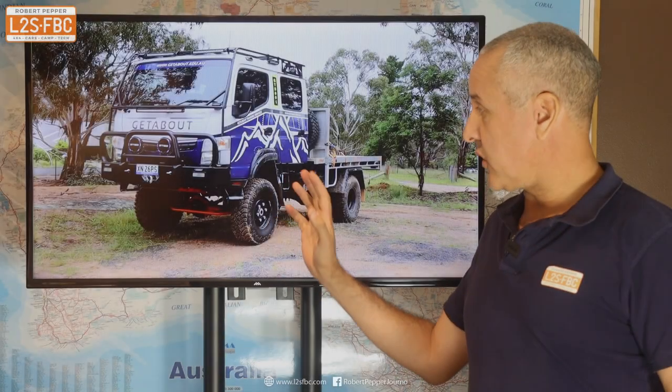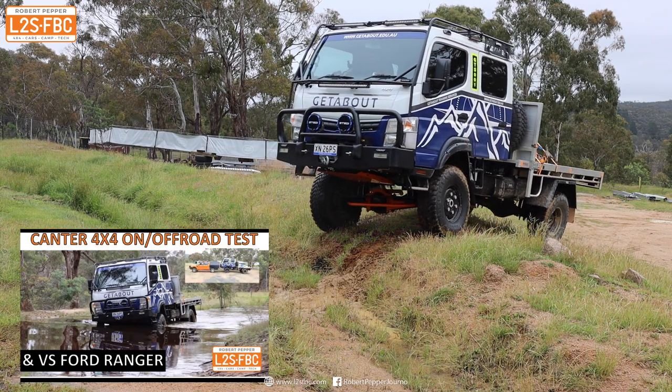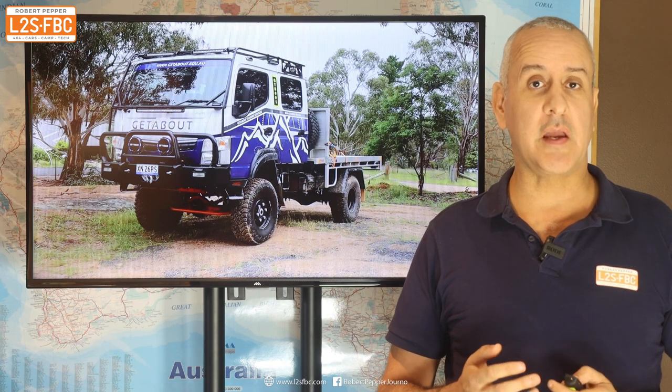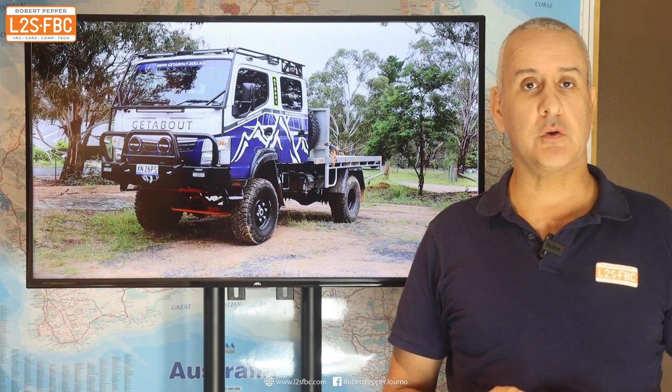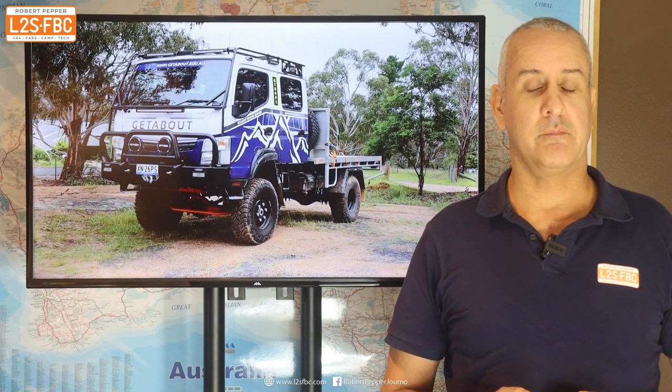I've got another video where I test drive this off-roading four-wheel drive Canter light truck, but in this video we're going to take a look at some of the detail as to what makes the Canter a capable four-wheel drive once it's been modified, and also compare and contrast a bit to the specifications of the Ranger.